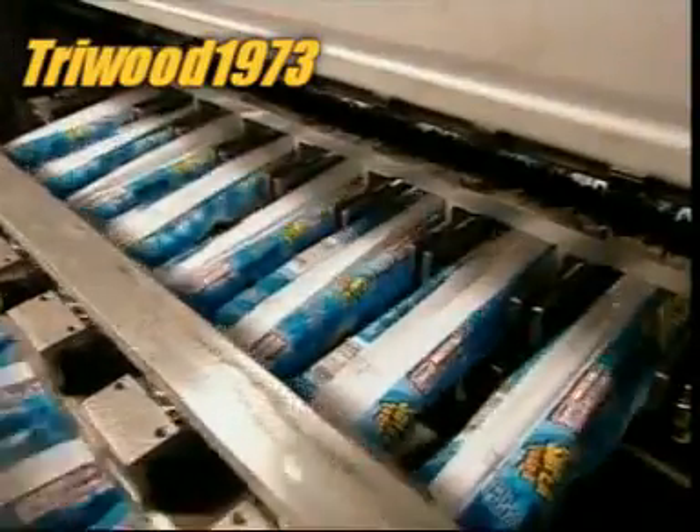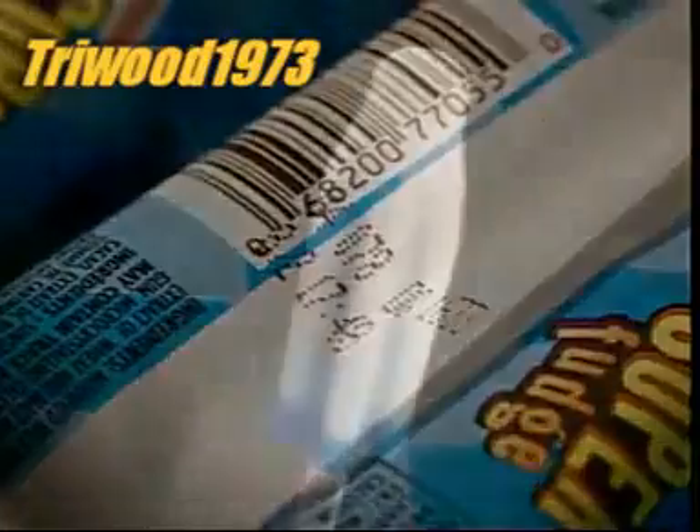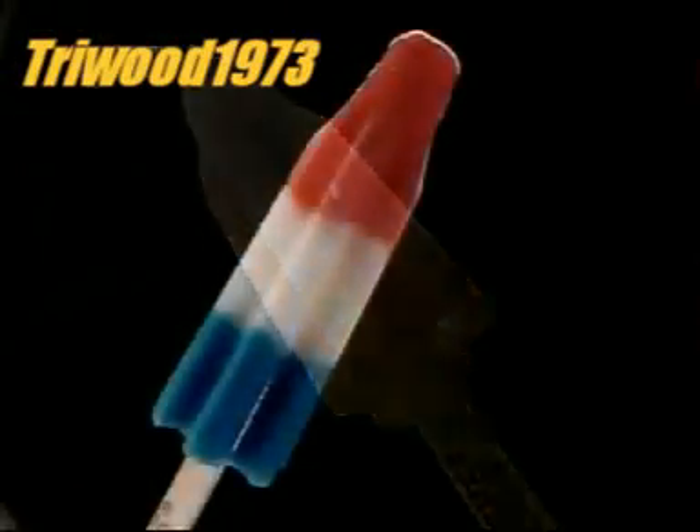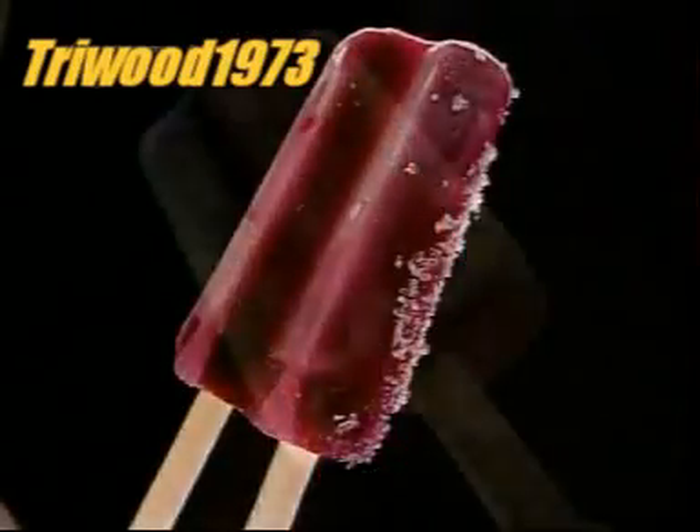The factory stamps the packaging for all its frozen treats with the production date and other information. These frozen treats have a one-year shelf life in the freezer, but somehow we think the kids may not wait that long.